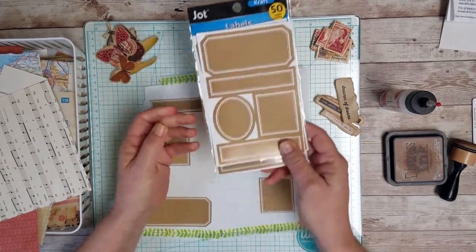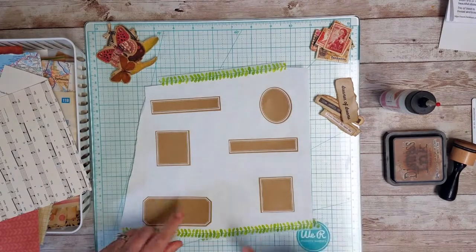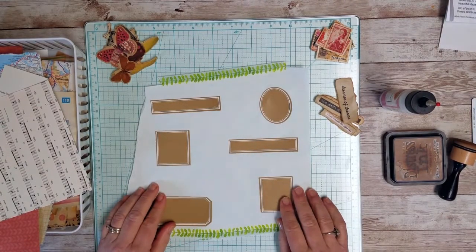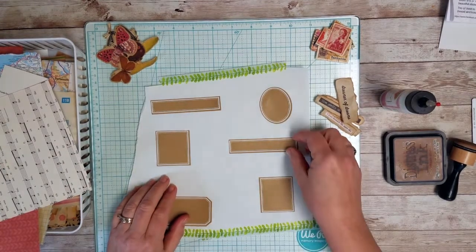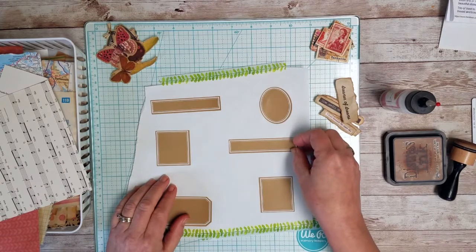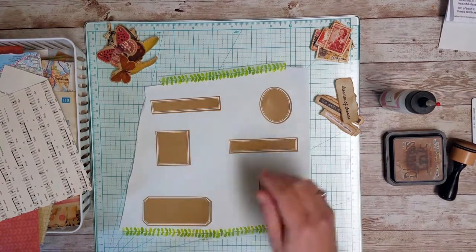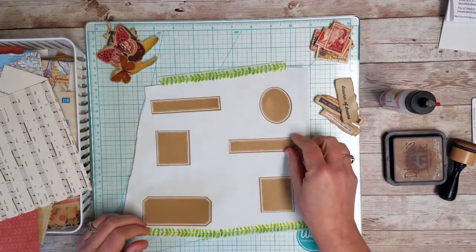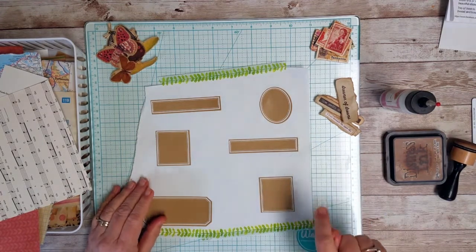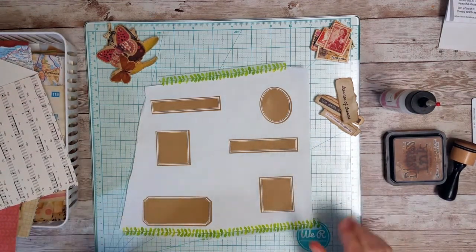So what I've done is I took my six stickers and I put them on a sheet of freezer paper on the coated side, and I can build on there and just pull the whole thing up until I'm ready to put them in my journal, and they peel up just like they peel off the sticker backing. So that's what I'm doing.